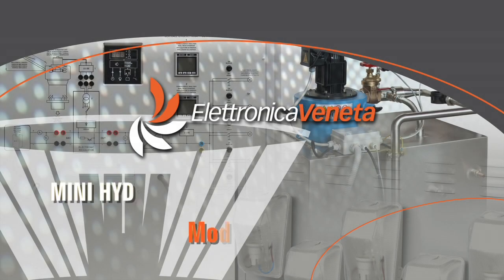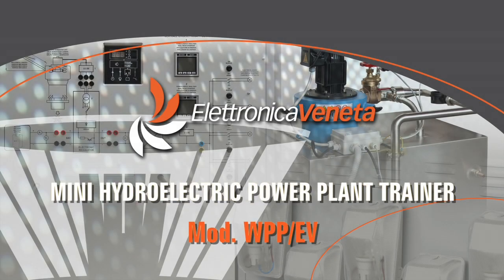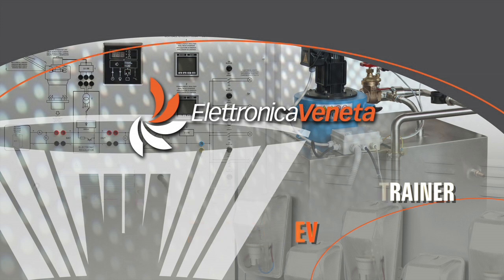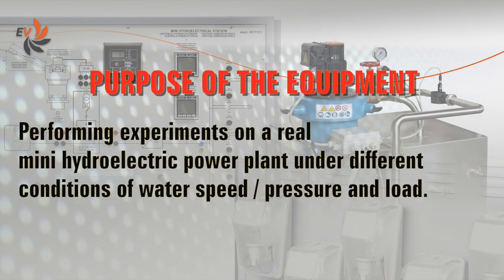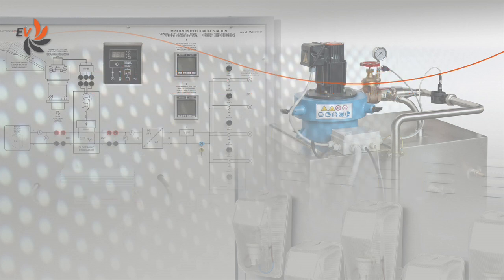Electronica Veneta has developed a mini hydroelectric power plant trainer specifically designed for educational needs. The aim of the equipment, which includes real professional components available on the market, is to perform experiments on a real mini hydroelectric power plant under different conditions of water speed, pressure and load.